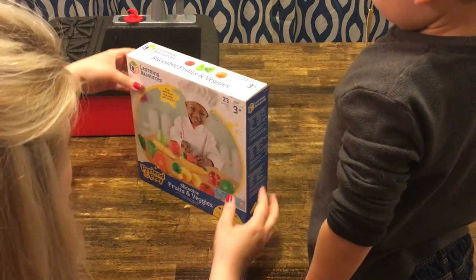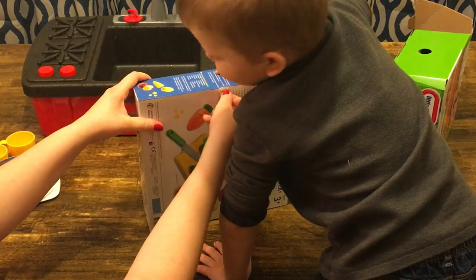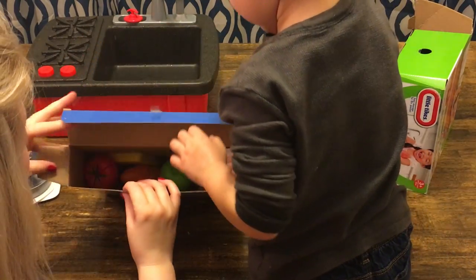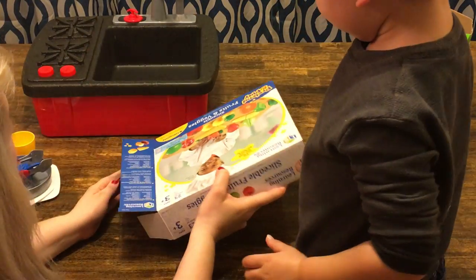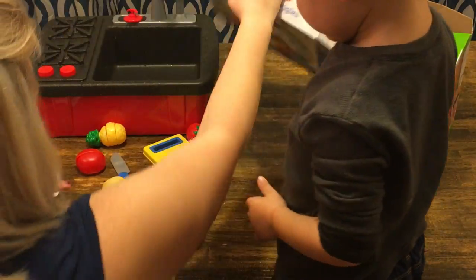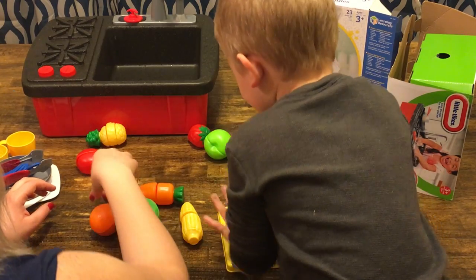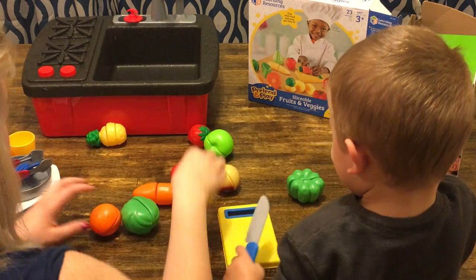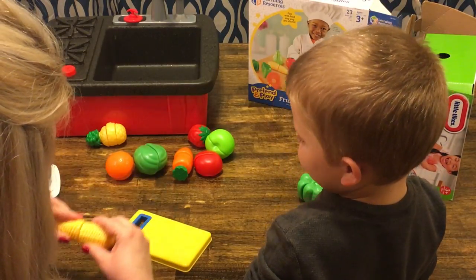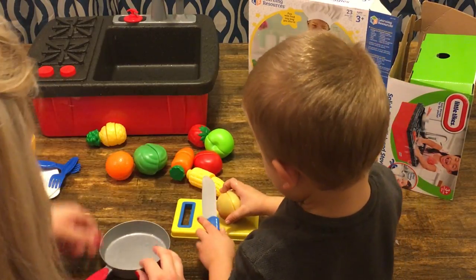And then we can cook on our stove. Do you want to open it up and see what's in there? Oh, these are so cool — they're rolling away! What did we get? We got a cutting board and a knife. Look at all these fruits and veggies! They're hooked together by Velcro so we can cut them and put them back together. Let's cut all of our veggies and we'll cook them on the stove.